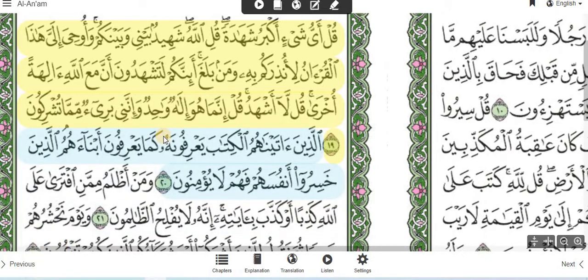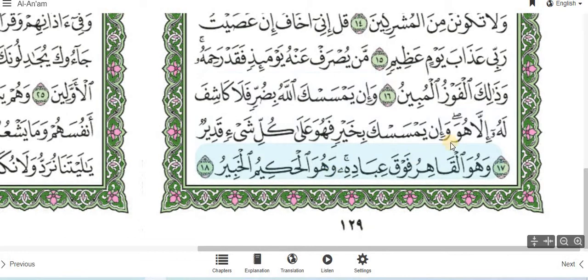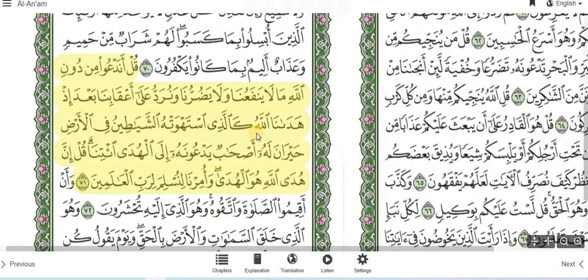So we've done meem, jeem, saad-lam-alif — and now the next symbol is qaf-lam-alif, or 'quli.' Let me try to find one. Still on Surah al-An'am, ayah number 71 — we've got 'quli.' Now what 'quli' basically means is: you can carry on, or you can stop, similar to saad-lam-alif — but it is better for you to stop.